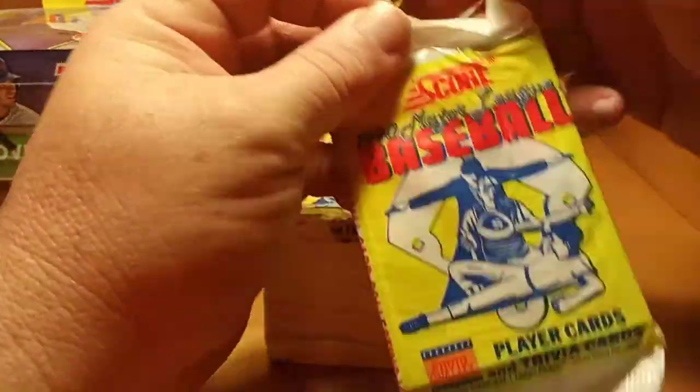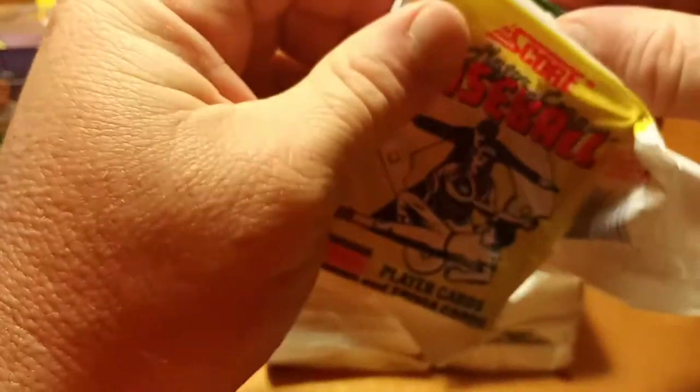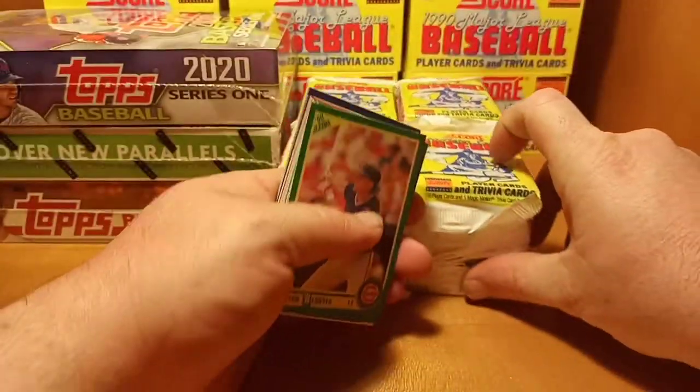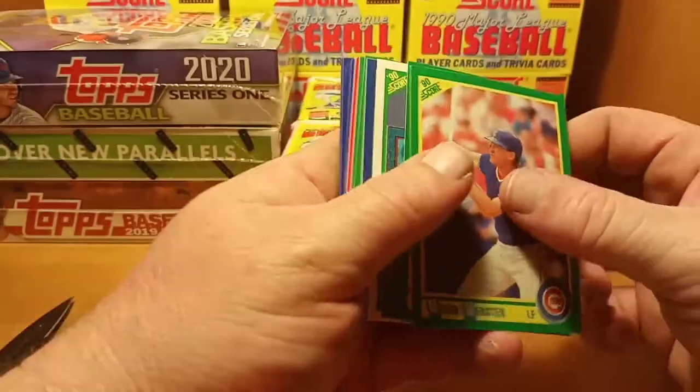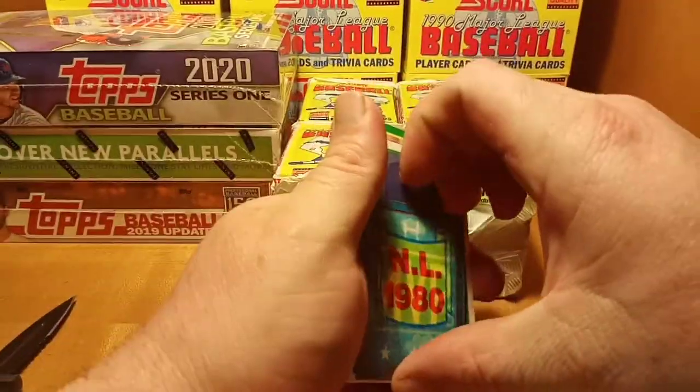Hopefully we'll find that Bo Jackson. We got the magic motion cards, we have a Juan Gonzalez rookie, several nice rookies coming out of this year, several errors. Let's get this party started — this will be your magic motion card.